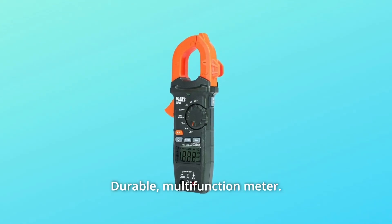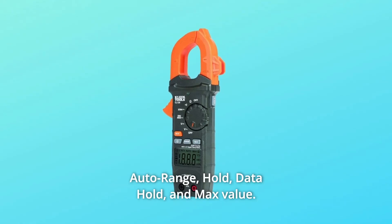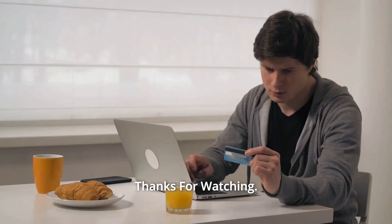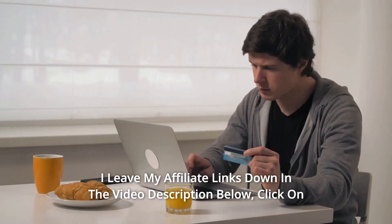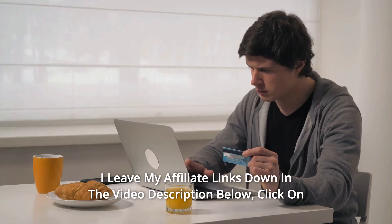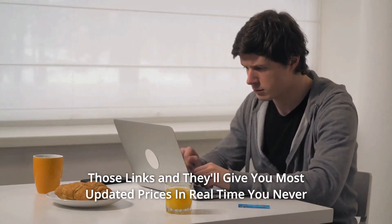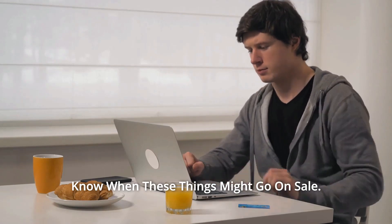Number 6: Durable, multifunction meter. Number 7: Auto-range, hold, data hold, and max value — and so much more. Thanks for watching. I leave my affiliate links down in the video description below; click on those links and they'll give you the most updated prices in real time. You never know when these things might go on sale.